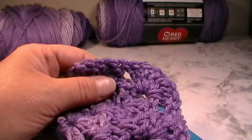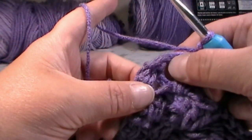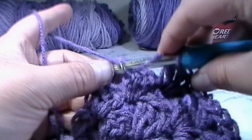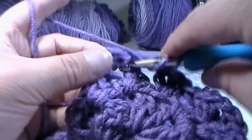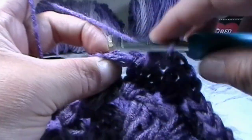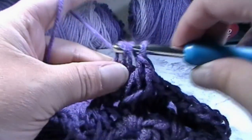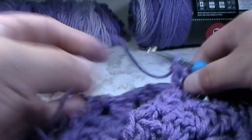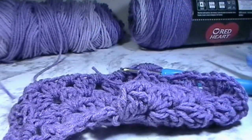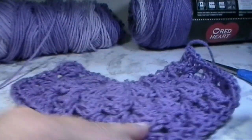Back on round five: put two double crochets into the space, then find your very last stitch at the end and put one double crochet into that double crochet from the previous round. Cut your yarn, yarn over and pull through, tighten, and that completes your five rows of the granny square heart.